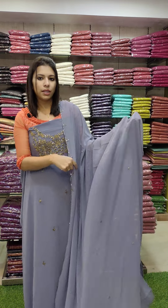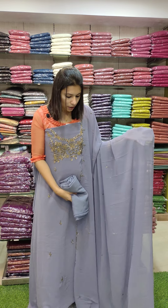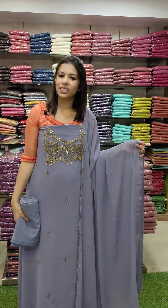It comes in 3 pieces with 2 pieces in balance. Almost all shades are available. It has a work pattern with a 4-term line design. Rating is 1680 with free shipping.